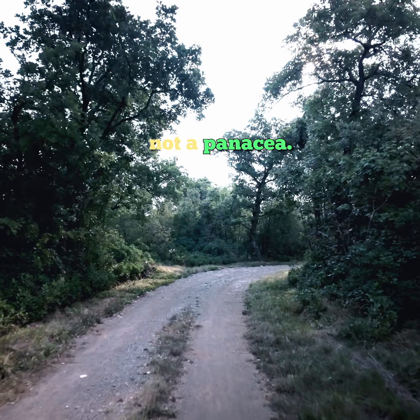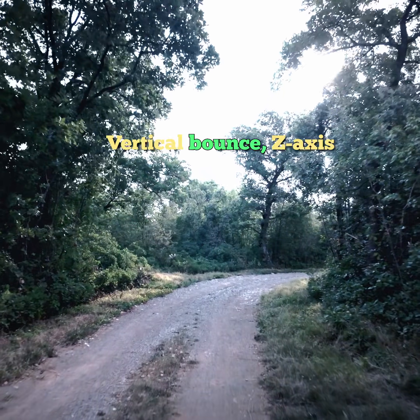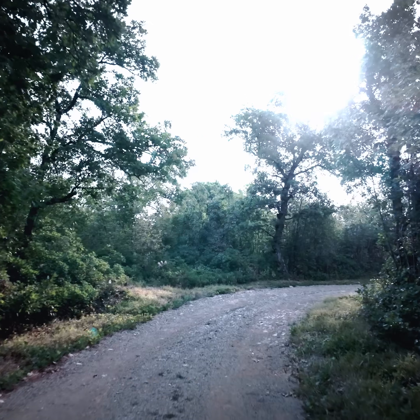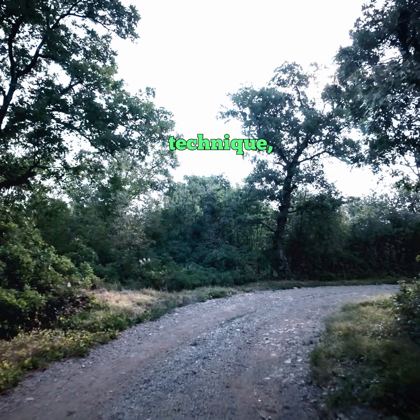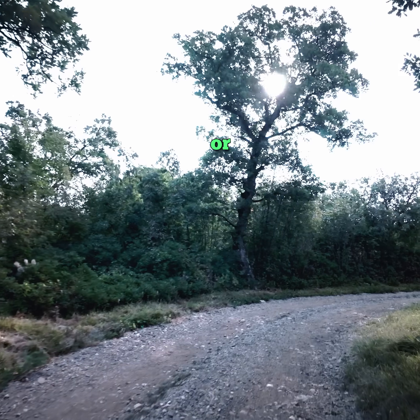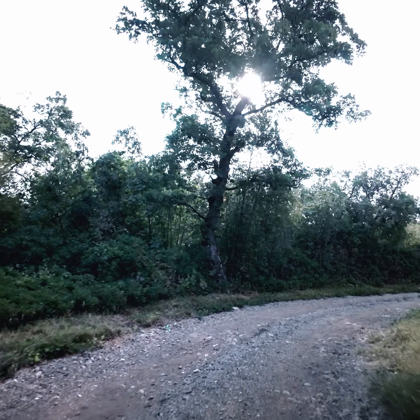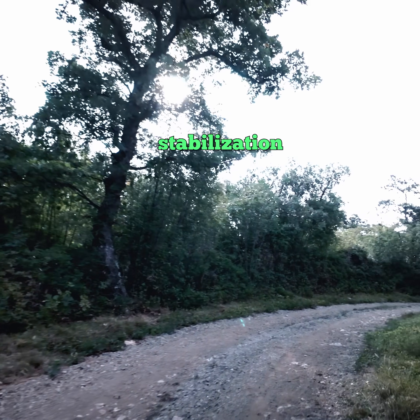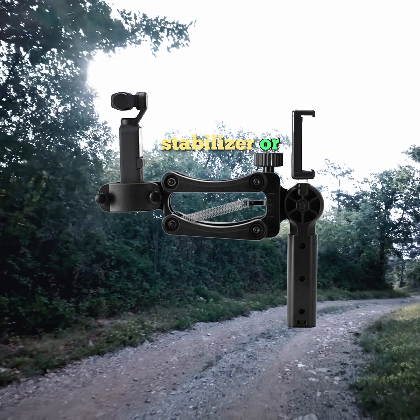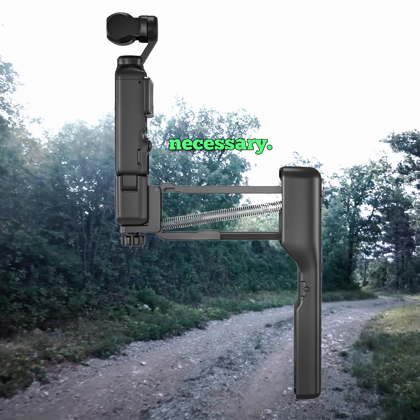However, it's not a panacea. Vertical bounce — Z-axis shakiness during walking — remains a common issue, something many users overcome through technique, such as ninja walking, holding the camera differently, or post-processing. If you require ultra-fluid moving footage, additional stabilization techniques or accessories, like a fourth-axis stabilizer or software correction, may be necessary.